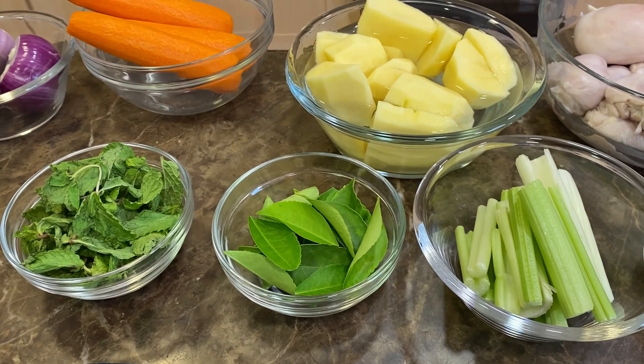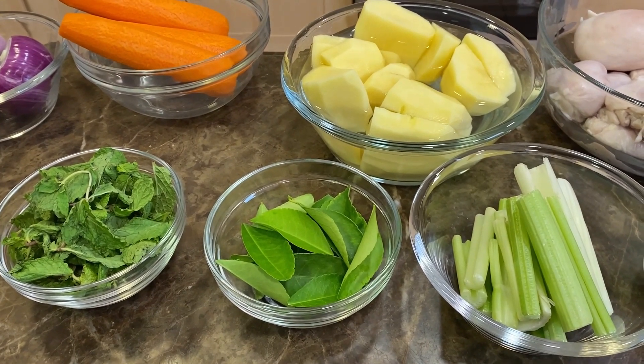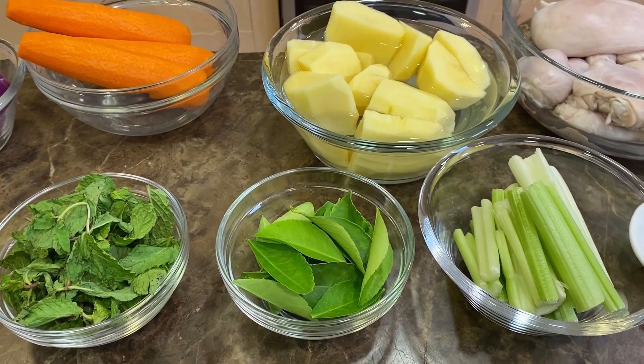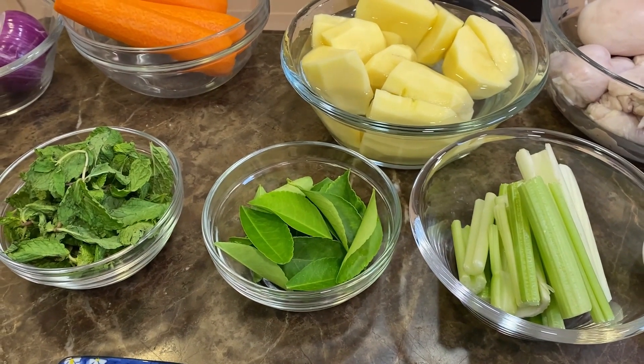Hello everyone, today we're going to make couscous with chicken. This is a North African dish — it's extremely popular especially in the Arab world. Everybody makes it differently; we're going to make our version.